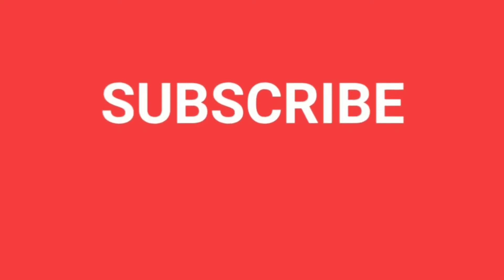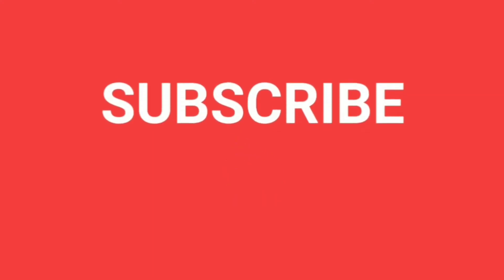If you are watching our channel, please subscribe and click the bell icon to tap on the channel.